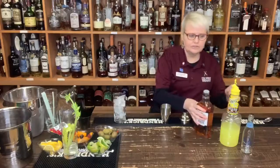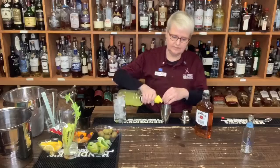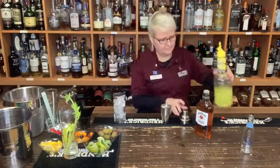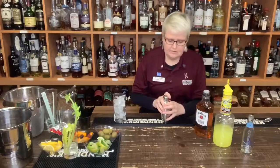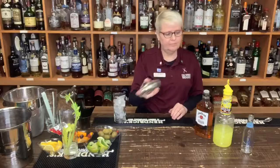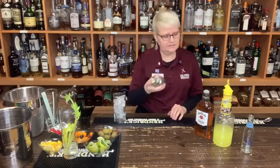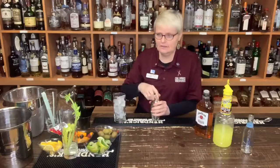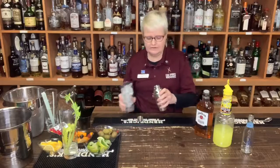Then we're going to use three ounces of sweet and sour mix. Put that in there, then shake it up. I'm putting the soda in at the last because if you ever put soda in a shaker, you'll see a nice explosion if you shake it up together.